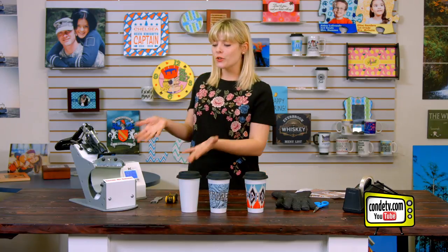Hey, welcome back to Condi TV. I'm Tori, and today I'm so excited to show you the new and improved DK3T Latte Mug Press from George Knight.